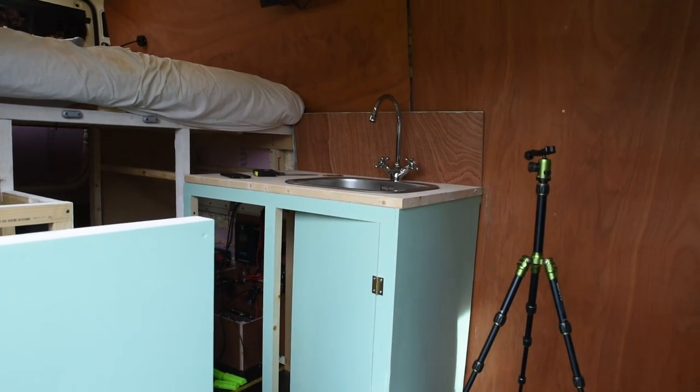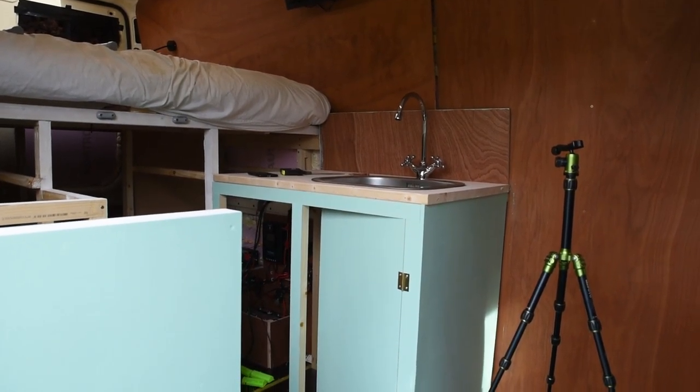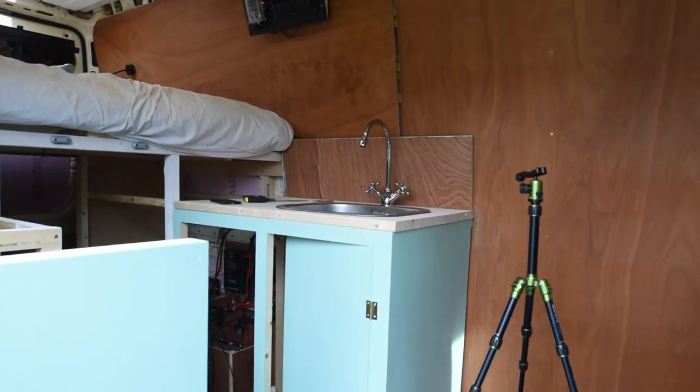Of course the countertop still needs to be oiled, so first we have to do that before we can fix the sink and the tap. But that's something for next weekend, I guess.